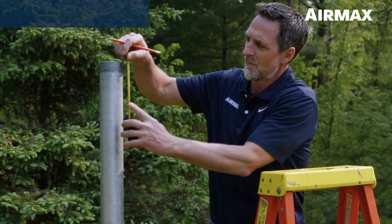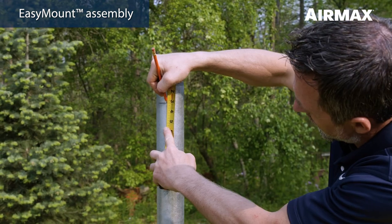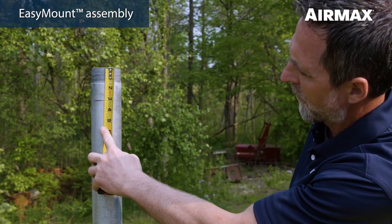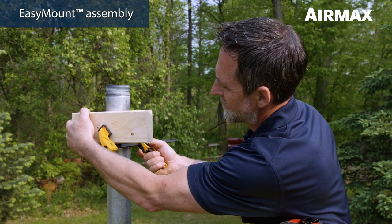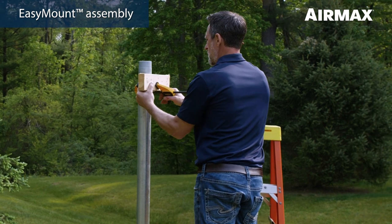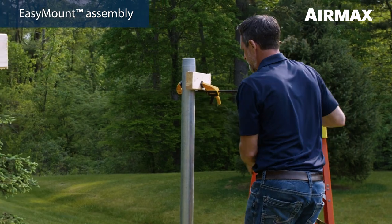To begin installing your Air Max easy mount system, first establish the recommended height for the main assembly by measuring down 3 inches from the top of the post and marking it with a pencil or marker. If installing with one person, we recommend clamping a 2x4 block 4 to 6 inches long to the post at the 3 inch mark using a large clamp. This block will provide a shelf for the upper beam of the easy mount main assembly to rest on while installing the U-bolts in the next step.